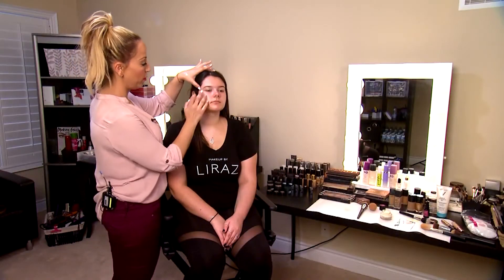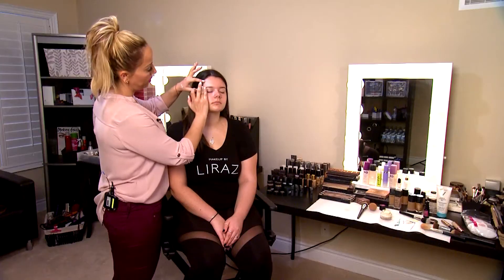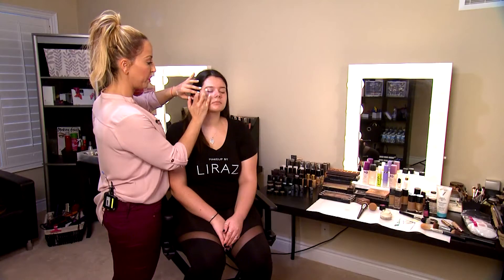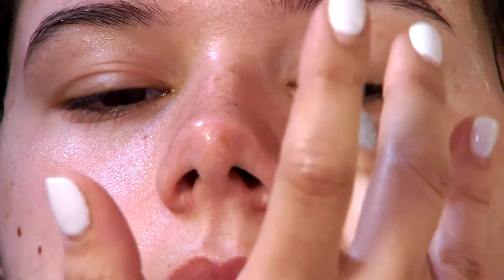After using a moisturizer, we always want to go into the eye cream, applying a little bit under the eye area and on the brow bone. The area under our eyes is the thinnest area on our face — there's not a lot of fat tissue, so we have to be extremely careful and very gentle with our touch.